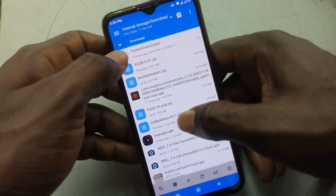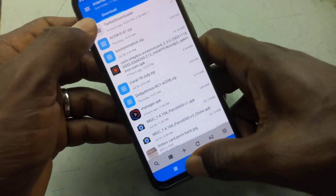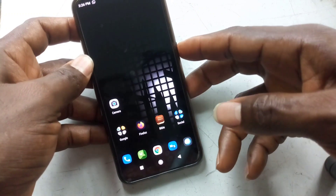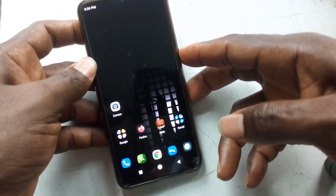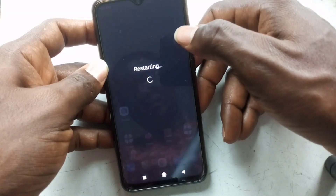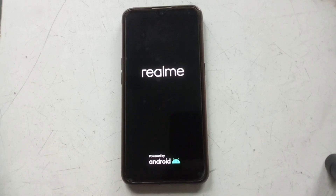You just have to download the zip — I'll put the link in the description for that. Just download it, and once you've downloaded it, reboot your phone into custom recovery and then flash it. That's all — it's as simple as that. I'll show you another way to do it which is even simpler, but this is the standard way.